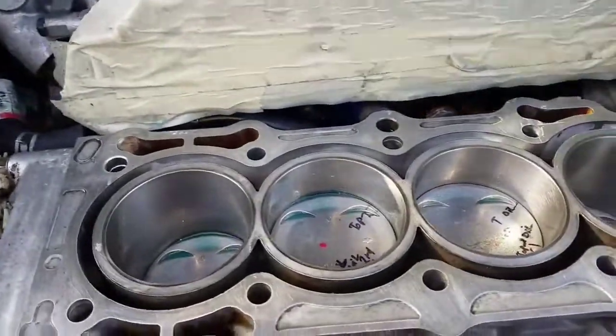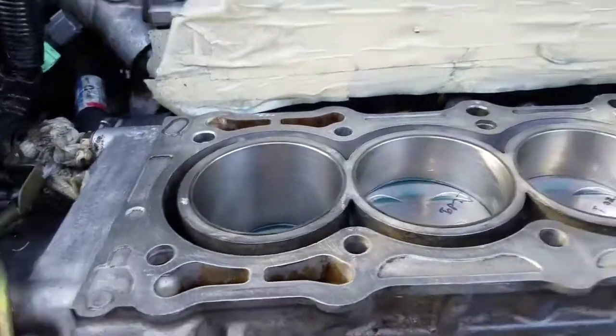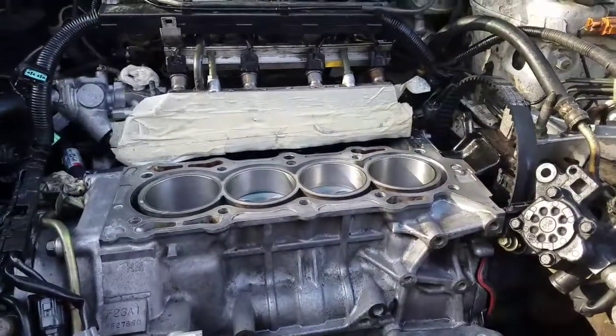Got them all done. I didn't video every one of them, but got them all done. Everybody's home - new pistons all installed. I just need to torque it all down on the bottom end still.